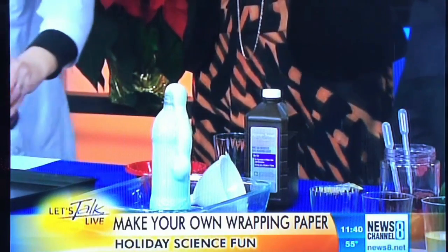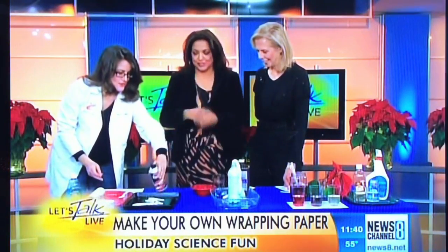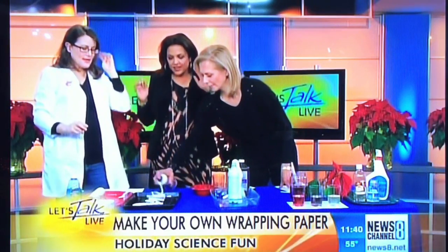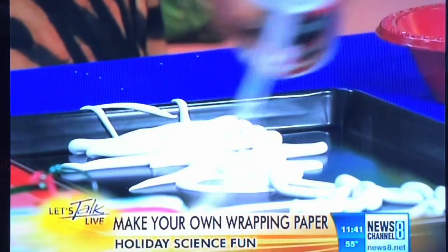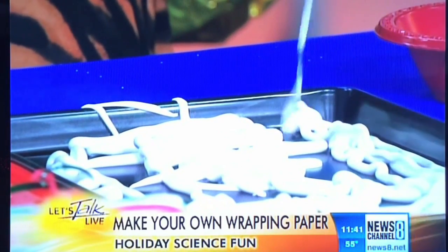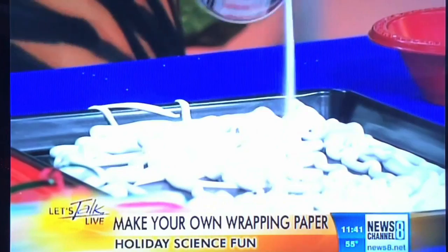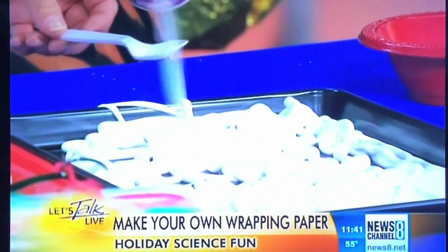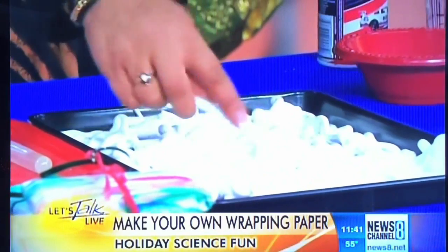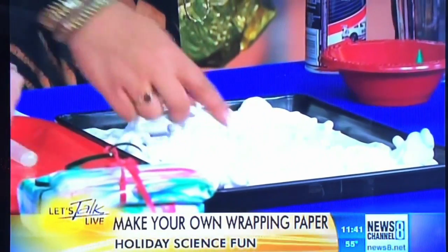We're going to squirt shaving cream all over your tray. Cover the surface and then take your spoon — this is awesome for kids, they'll love this — and smooth it around so it's like a smooth paste.